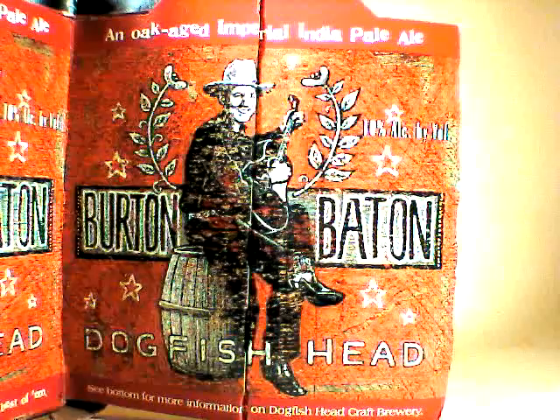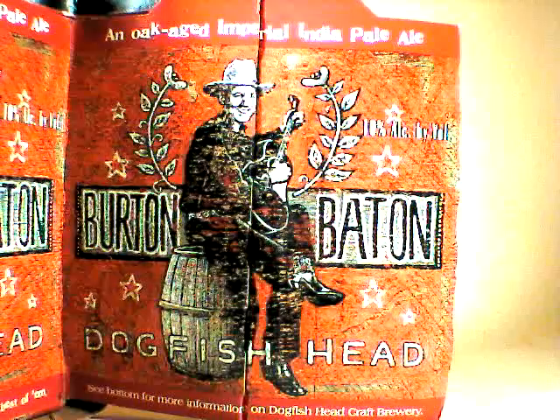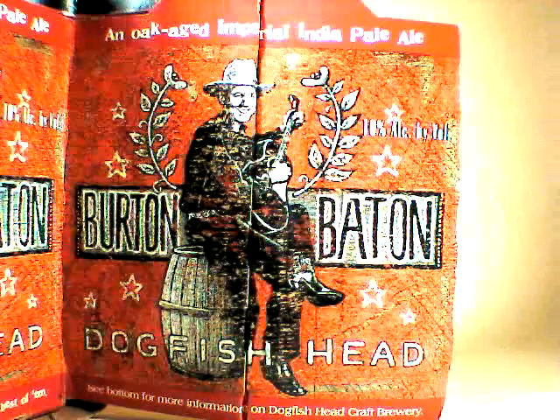I've had this a few times and I've enjoyed it quite a bit. I'd like to shout out a special thanks to my friend Rob, who passed on this four-pack to me for no other reason than he just wanted to share some great beer. So this one is for Rob, my buddy.